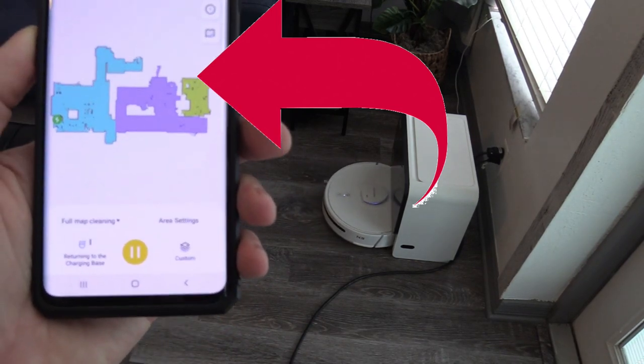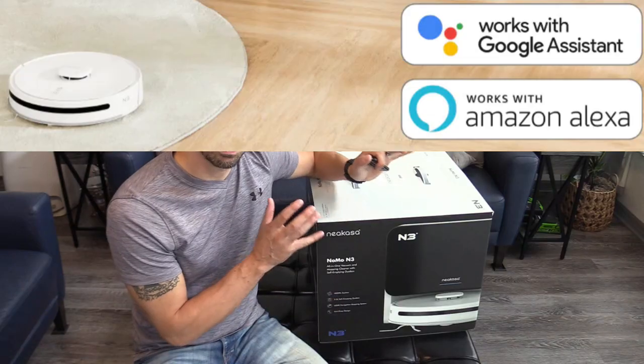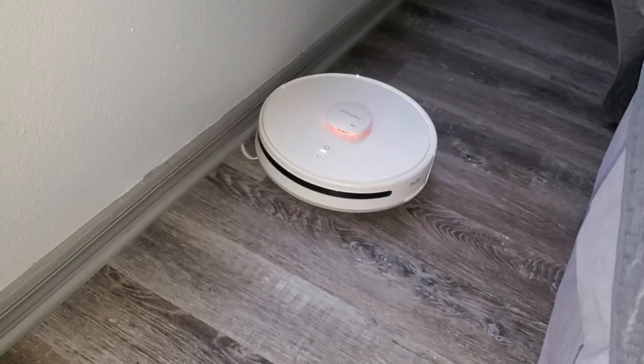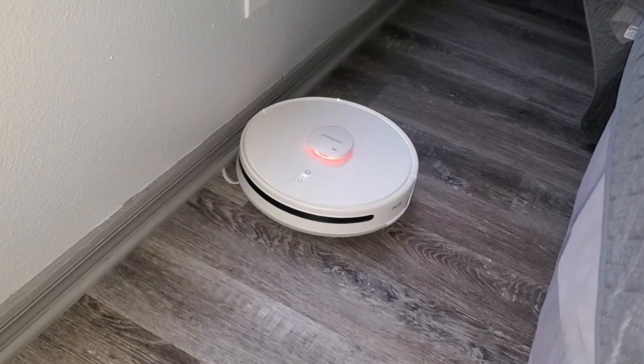It has the latest navigation mapping system and built-in voice control using Echo or Google devices. Alexa, start vacuuming.